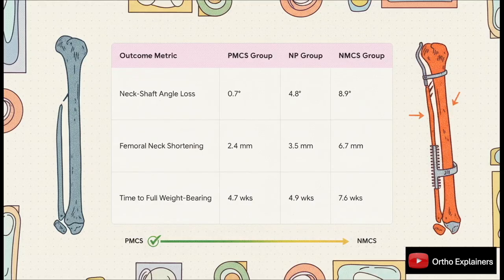The data at three months shows some significant differences. The PMCS group lost less than one degree of their neck shaft angle, compared to almost 9 degrees in the NMCS group. Femoral neck shortening was also far less. And here's what's really clinically meaningful: the PMCS group achieved full weight bearing about three weeks earlier than the NMCS group — a huge difference for our patients.